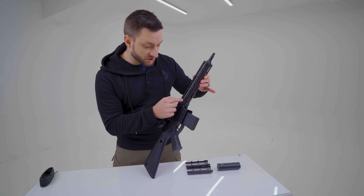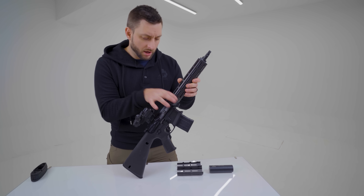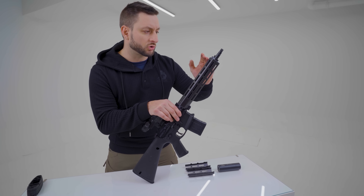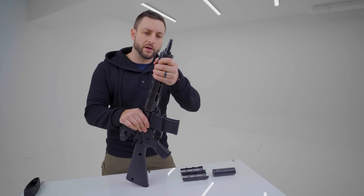I did some minor changes to the mounting system of the handguard just to make it more rigid. And that, combined with a shorter length, means that it does not move at all.